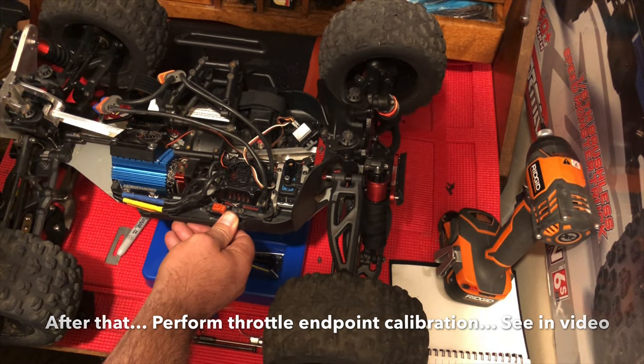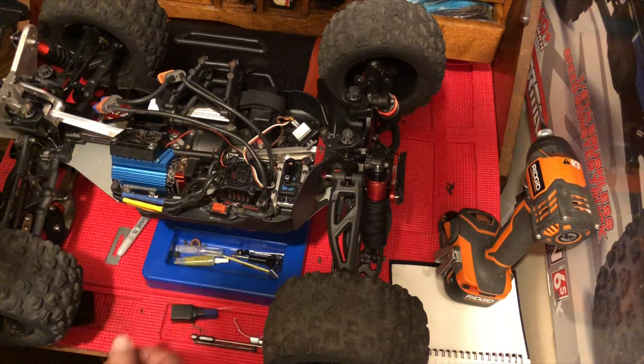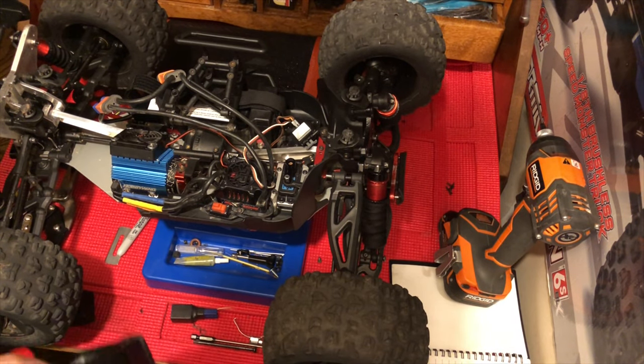Yep. All right, so that is how you fix this weird error. I have no idea what causes it, but if your throttle stops working and all you're getting is steering, basically do what you just saw me do there and hopefully that should fix the problem for you.